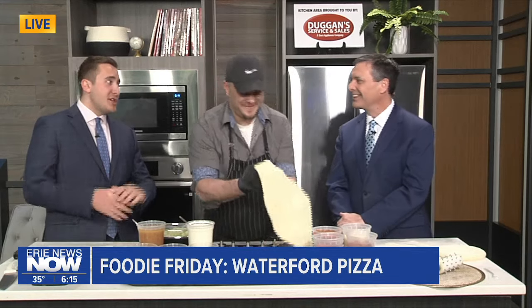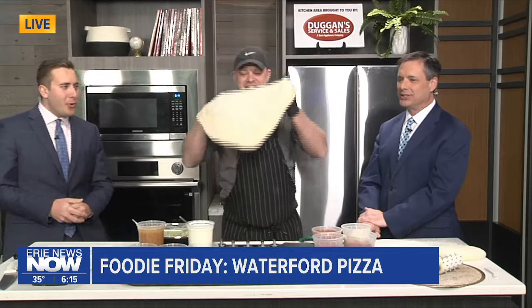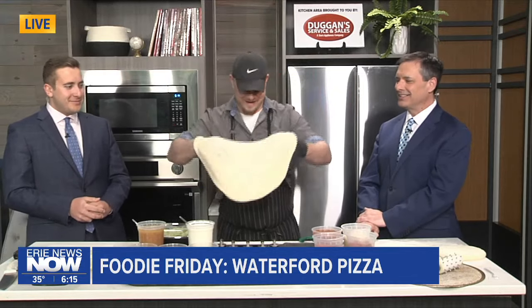Can you show us a little bit? Some people can do it, some people can't. People think with Italian genes you can just do it — right, it's not true. He's more than able to do it now. That is some skill, especially on live TV, Brandon.